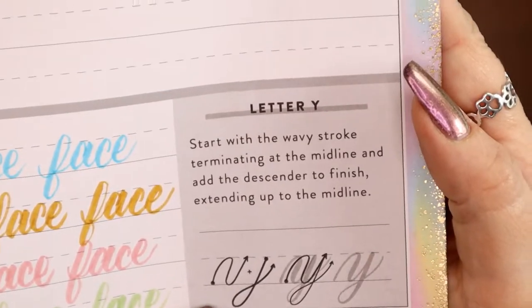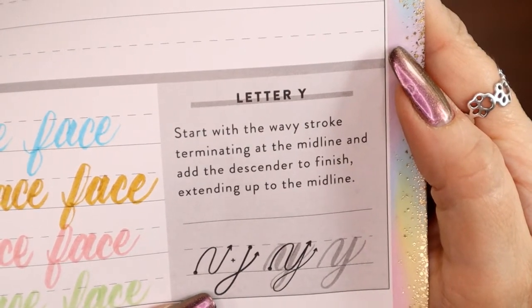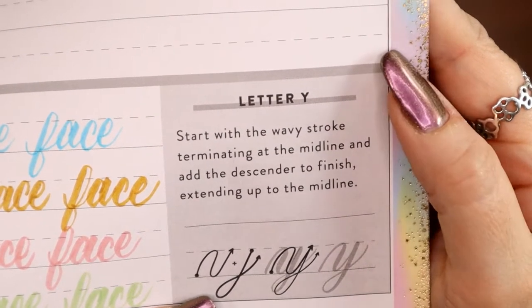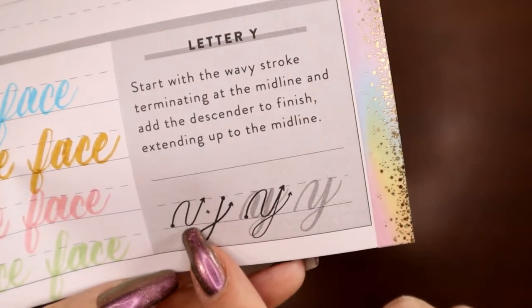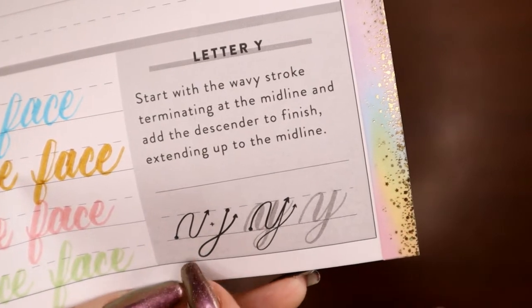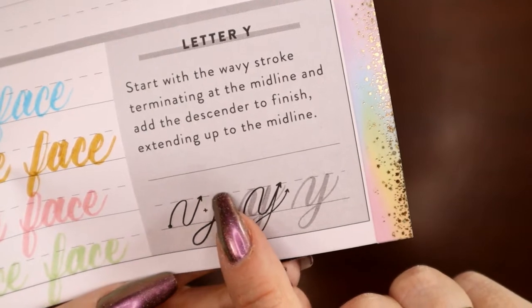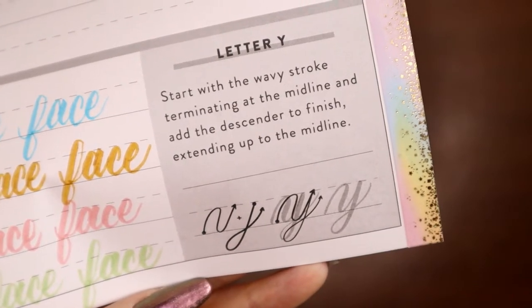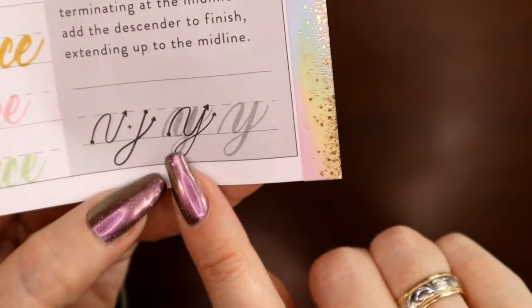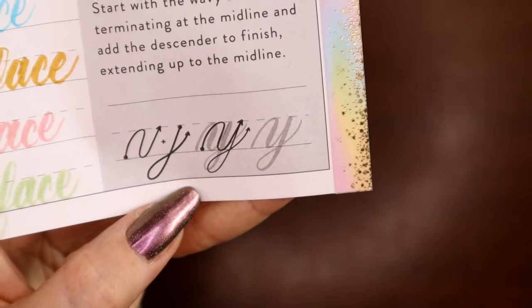Let's look at the letter Y. Start with the wavy stroke terminating at the midline and add the descender to finish, extending up to the midline. They're starting at the baseline doing the wavy stroke we learned almost six months ago — starting at the dot: light up, heavy down, light up. Then staying in that same spot and doing heavy down, light up, just like our J and other descenders. When you connect the two, you get the Y in the style they're doing.